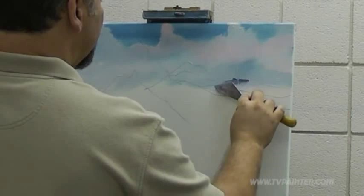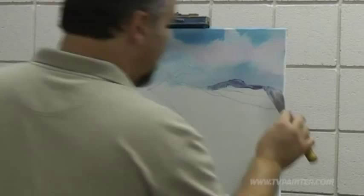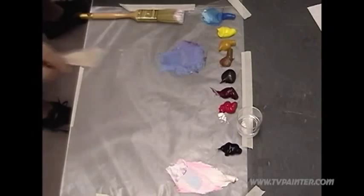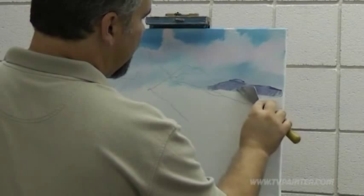Now, you don't have to follow your sketch perfectly, but if you want to use it just for a guideline, then that's fine too. I'm just pushing this in. There are different ways you can do it — I'm just putting it in with this, and we'll soften it with it.